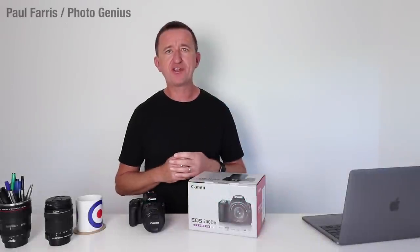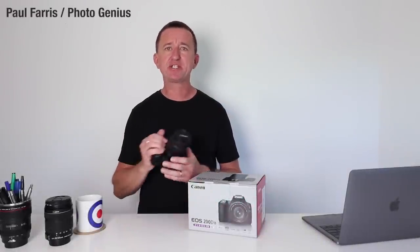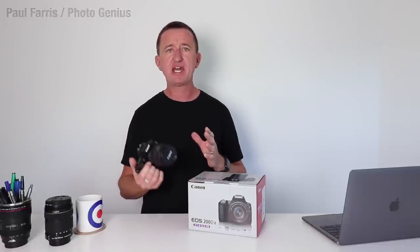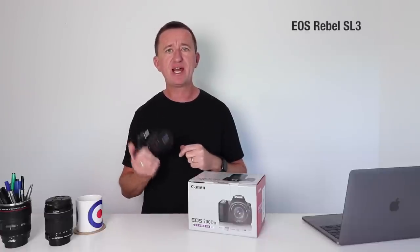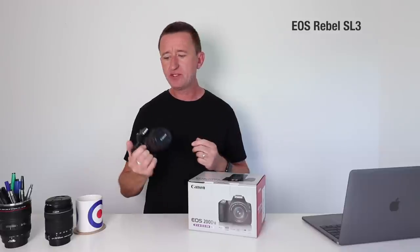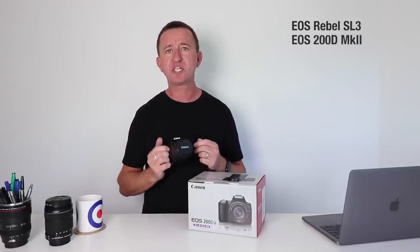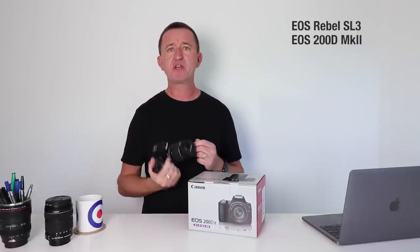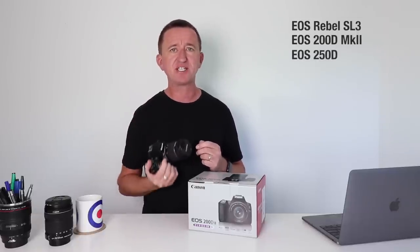Hi, Paul here from Photogenius. This is Canon's latest DSLR camera. If you're watching in the United States this is the Canon EOS Rebel SL3. If you're in Australia or Asia this is the EOS 200D Mark II, and if you're in Europe this camera is known as the EOS 250D.